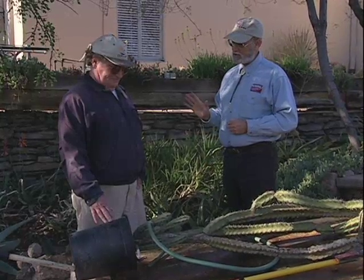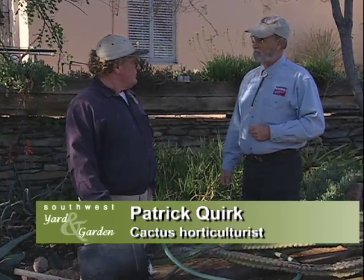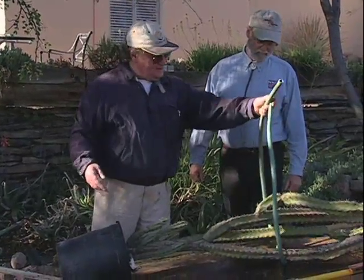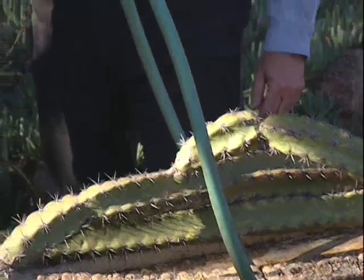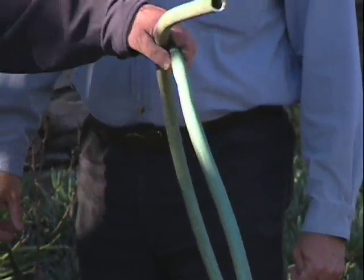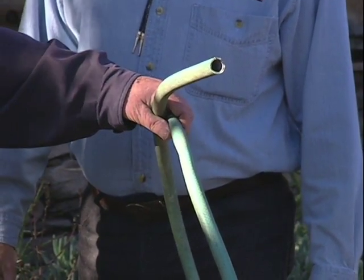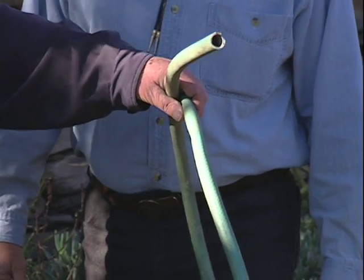This looks like a large one. Sounds dangerous though. It might be, but if you're careful and use the right tools, you should be fine. Starting with, to handle something so tall and difficult as this, is an old piece of hose that was no longer serviceable for watering. You can cut them up into lengths and carry large cactuses of any particular description with that.